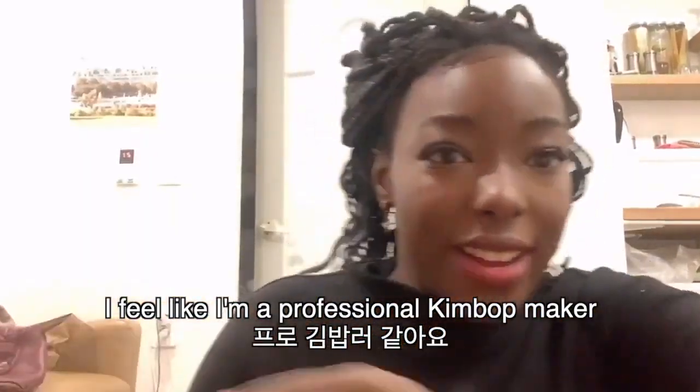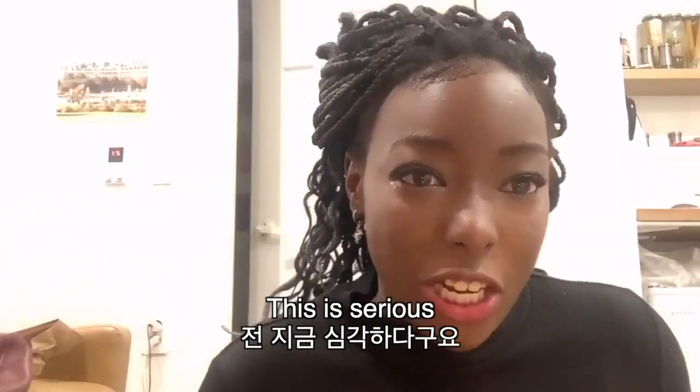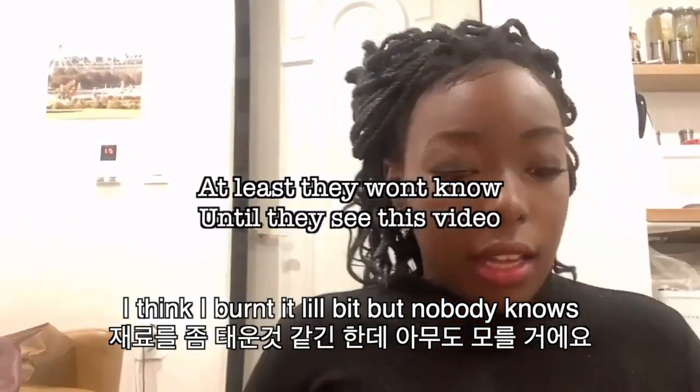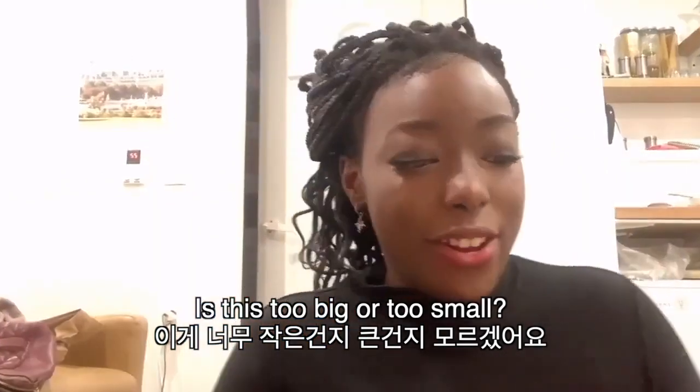This is serious. I burned this a little bit. Nobody's gonna know that I burned this because it's gonna be inside the kimbap roll. It's too big. It's too small, right? Oh well, nobody's gonna know.